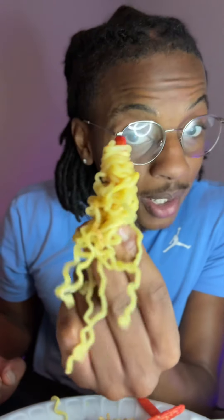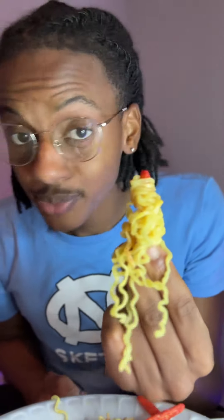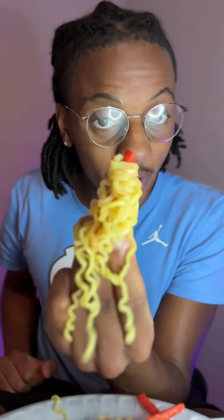Now, comment if you will hook them up like this, and comment if you're up for this challenge, and comment if you will try this. I can't wait to see these comments, bro. And you can still see the little piece of the fry left. We're going to zoom in for you real quick.